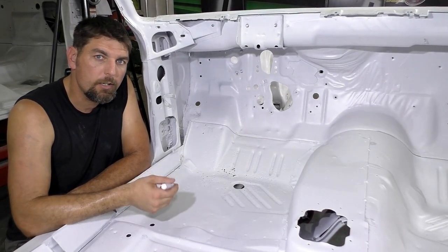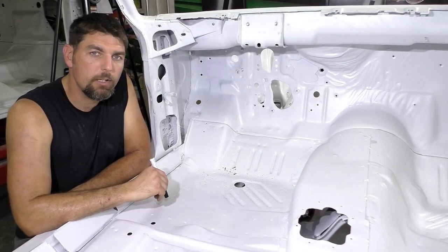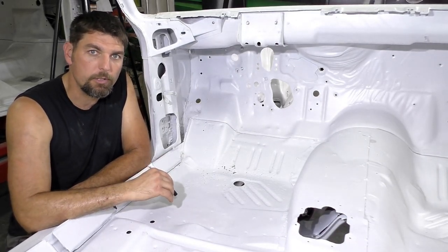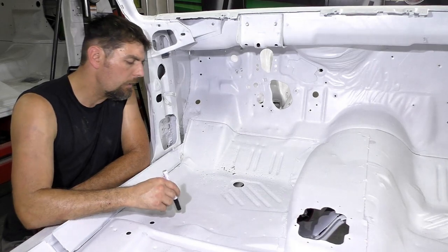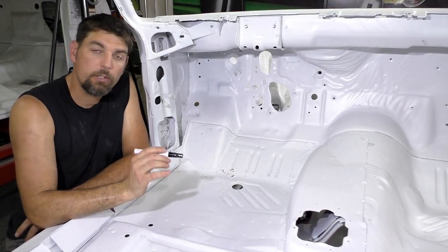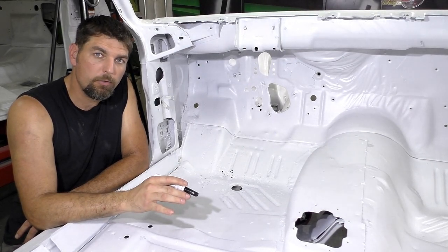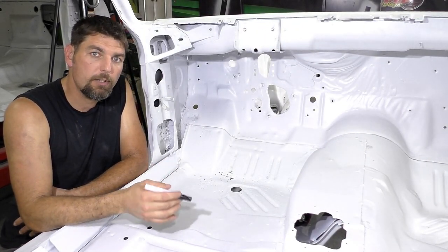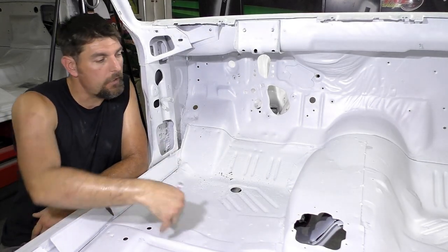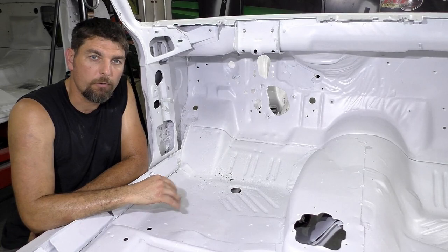I'm Rick from Cartridge Classic Cars. On this video, we're going to do something a little different. Most of the time, we do full floor pans, full bodies on cars and stuff like that. On this video, we're going to pretty much do a floor patch on this Cuda. I'm going to go over the reason we're doing a floor patch. Most of the time, doing patches, the labor involved will far exceed what it would be to put a full floor in a whole car efficiently.